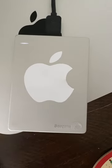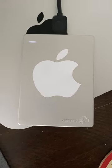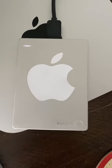Next up is this hard drive from Seagate. I use this for external storage as well as Time Machine backups, so I never lose anything.